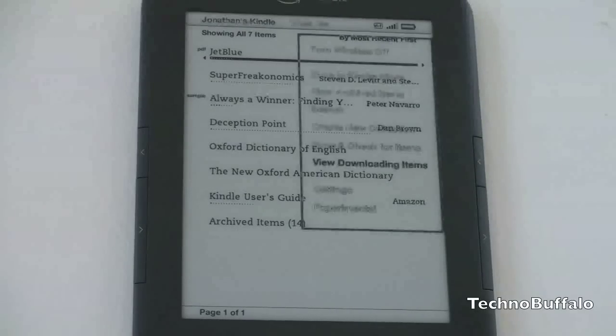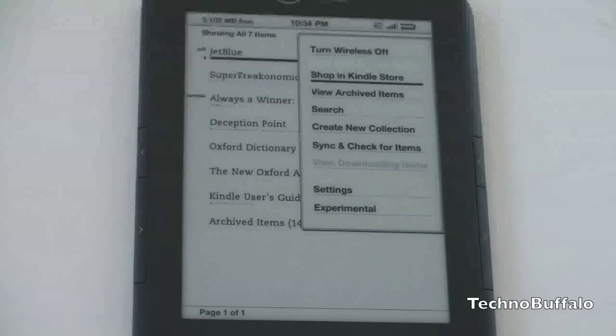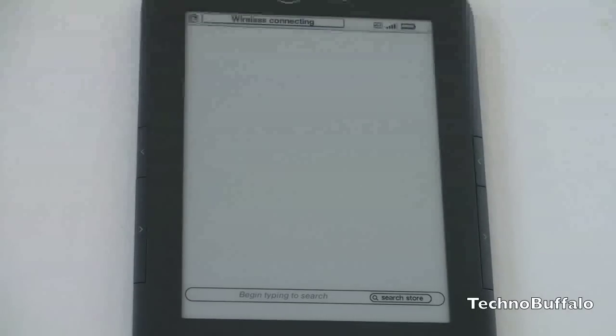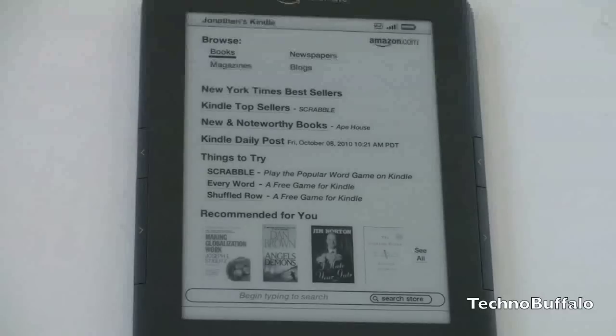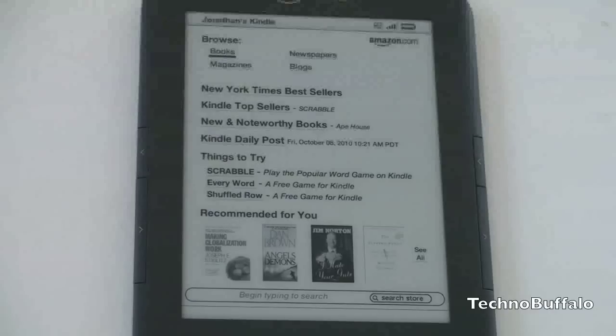It downloads books very quickly. You've got access to the Amazon Kindle Store — let's jump over there and see what it looks like. You can shop in the Kindle store, download previews of books, get the first chapter to see if you want to read it. You've got the Kindle store with New York Times and Kindle top sellers. If you're looking for an e-book reader that's thin and light and is going to last you for many plane flights, there really isn't much of another choice other than the Kindle 3.